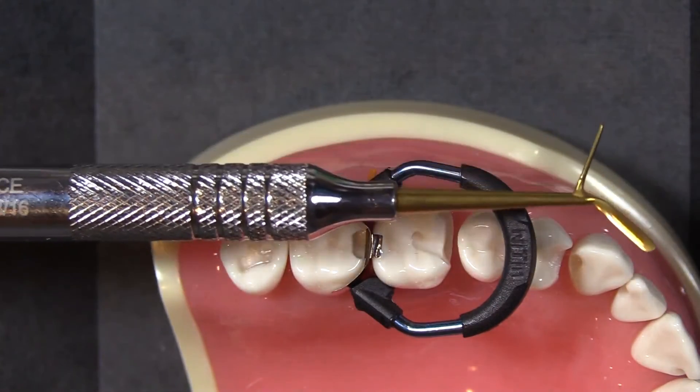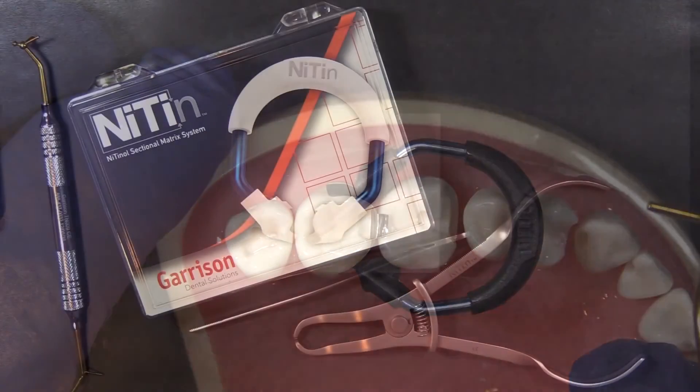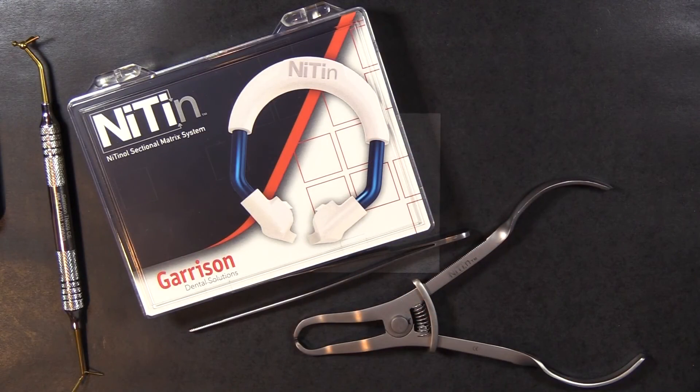This instrument, by the way, is the Garrison multi-function composite instrument — you can get that from Curion as well, it's our most popular composite instrument. So that's ready to be filled. That's the Nitin sectional matrix system from Garrison Dental Solutions — thank you very much on behalf of Garrison and Curion for taking a look at this today.